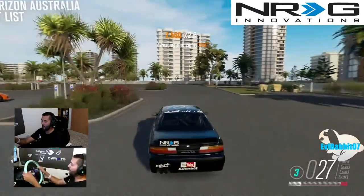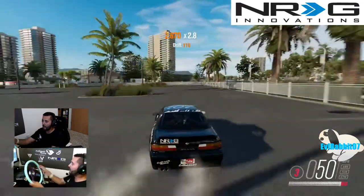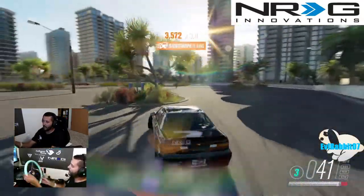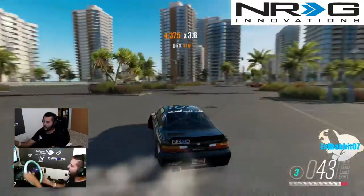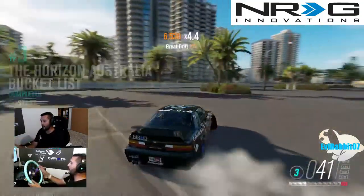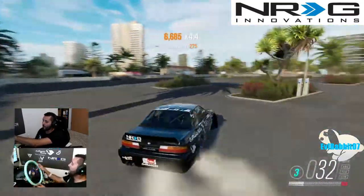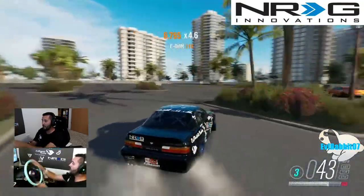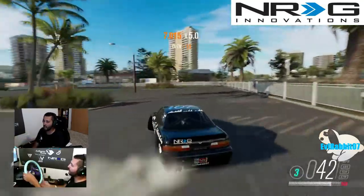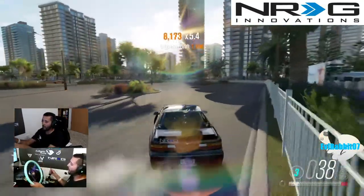I'm going to build a base for it and I'll definitely show you guys the base when I build it. Stay tuned to the channel for more updates on NRG Innovations and their gaming aspect, as well as my setup — because I've got some big things coming. Not only does the seat make my setup a lot more epic, I'm also in the process of building my sequential shifter mod. If you want to see how I built the sequential shifter mod with the Logitech G920, stay tuned — that's coming very soon, as well as regular game content.